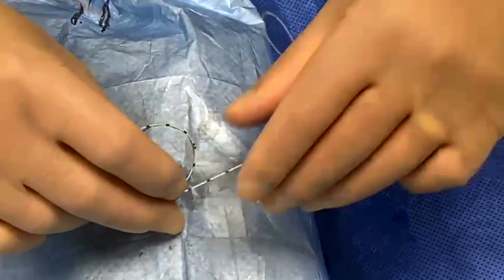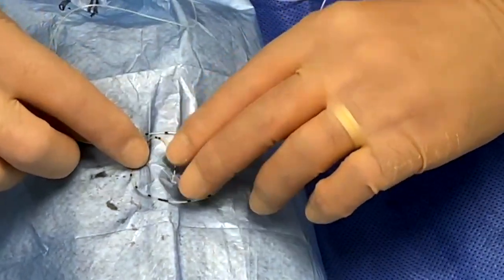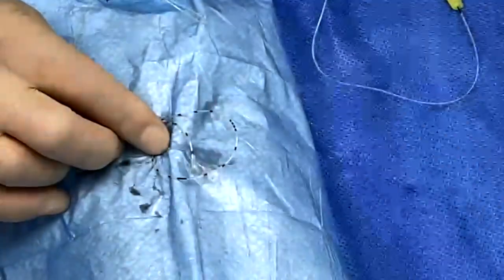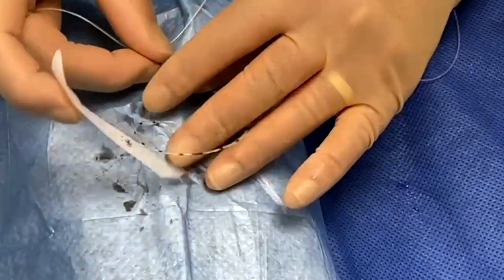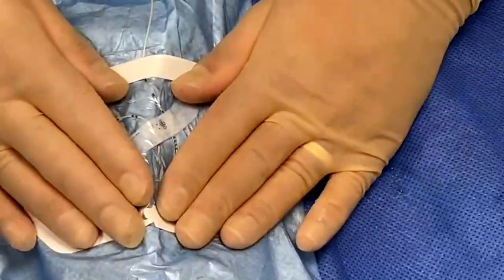The idea is to minimise the chance the catheter becomes dislodged. Create a coil like this with the catheter. Then ideally place some sterile strips across that coil to hold it in place. Once done, place a tegaderm directly on top. I'm going to mimic that with the cover from a tegaderm — take the date strip just to demonstrate. The dermabond applied to the skin also helps adhere the catheter. Place the strip across that, maintaining the view of the catheter insertion site, then place the tegaderm on top so it's nice and secure. You can then use additional tegaderm to secure it further up the leg or thigh.